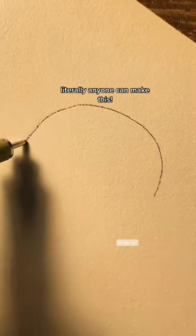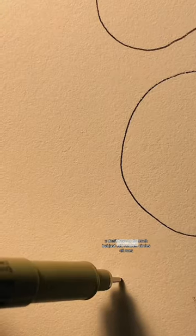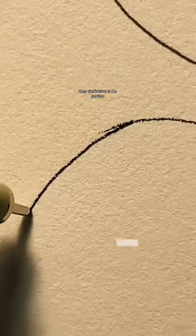This art? Literally anyone can make this, and you can too! You don't have to do much — just add random circles all over. They don't have to be perfect.